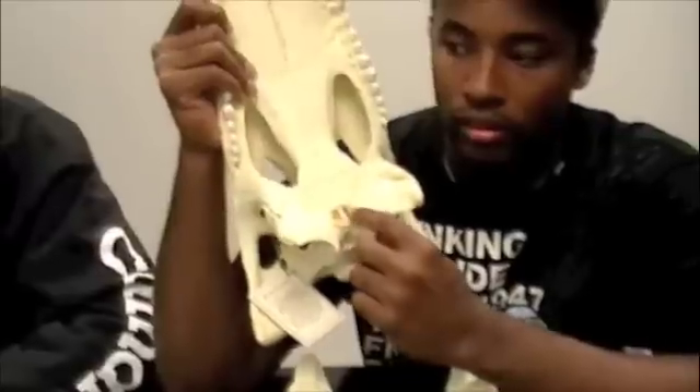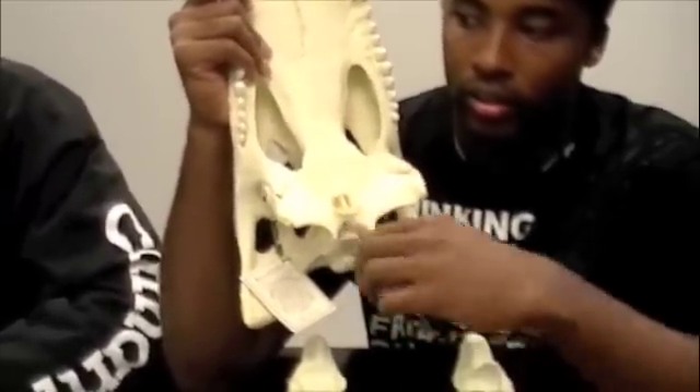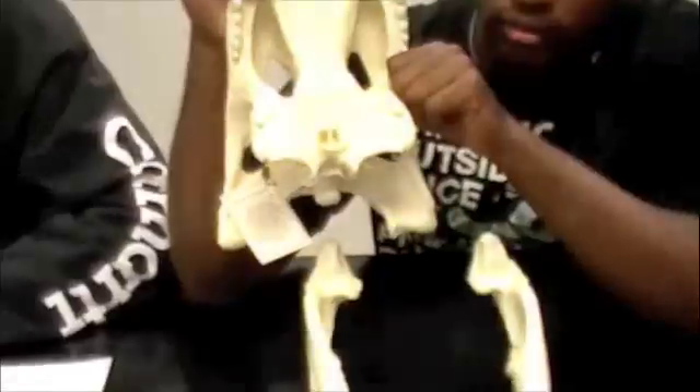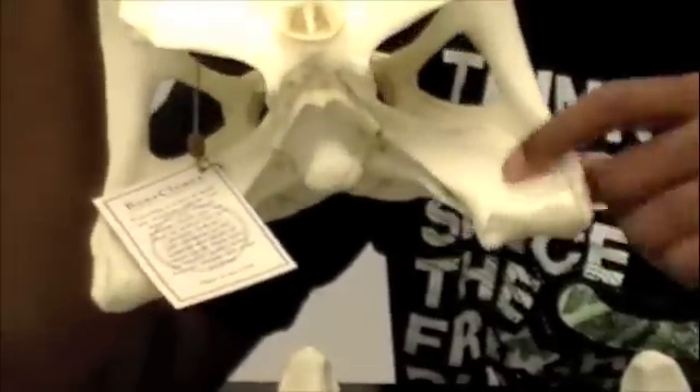Okay, put it up. Internal nostril. What is this? This is the palatine. Palatine. What's 13? Oh, it's back here — it's the quadrate.